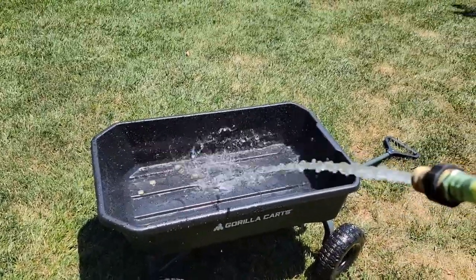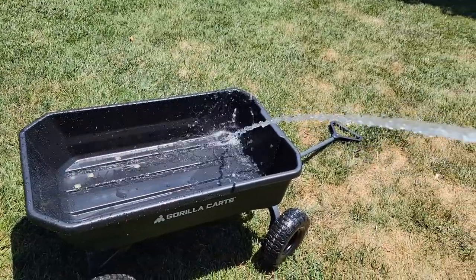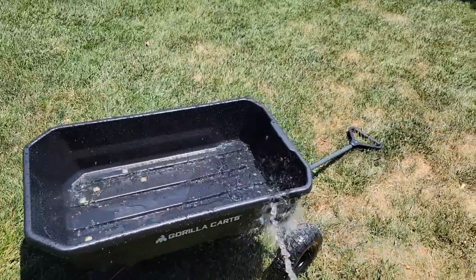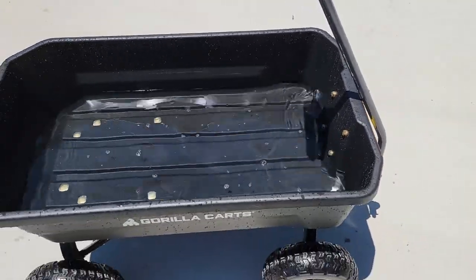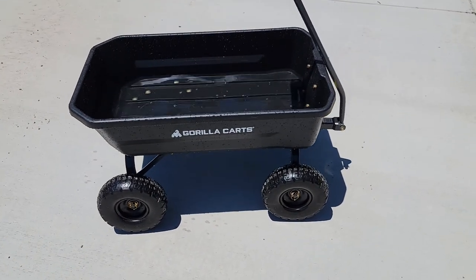Let's put some water in it and see if it holds water — you know, if you had to mix up some concrete or something, this might work. It is watertight. Now with water staying here overnight, they might leak around those bolts eventually, but for projects, this thing does not leak water. That's a really good feature.